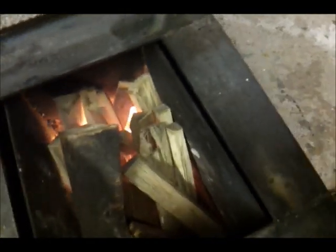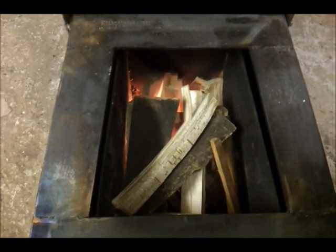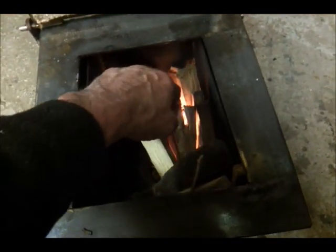I have to say, I don't believe the amount of heat that will come off them few sticks there. I'd normally use them sticks to light my old stove. Okay, that's it. You can hear that sucking the smoke and gases through. I've put so much wood in I don't think you'd be able to see anything when I open my door.